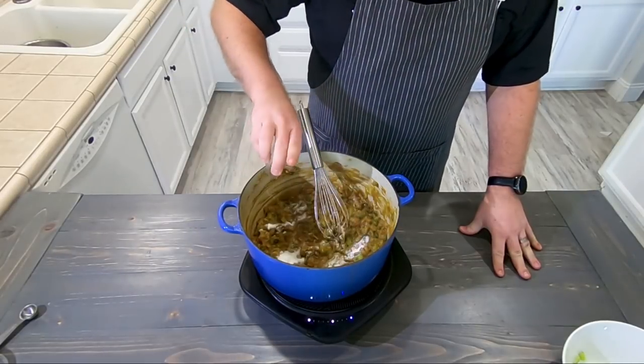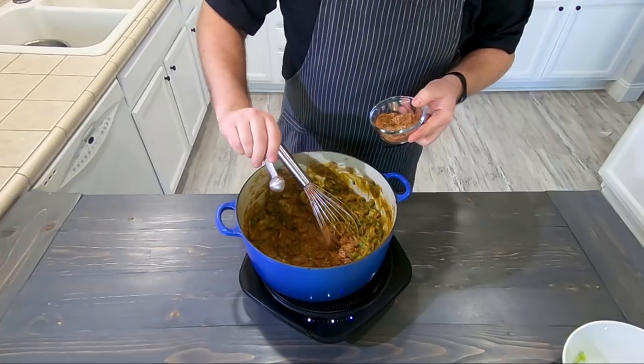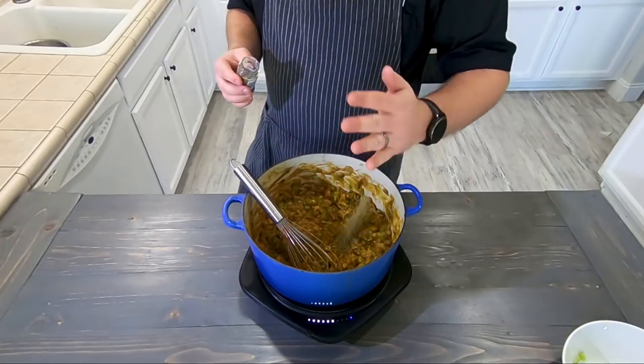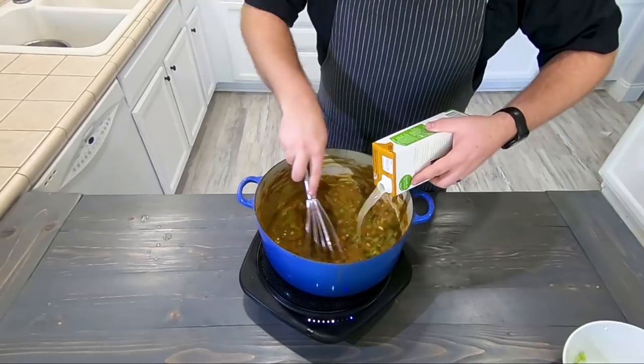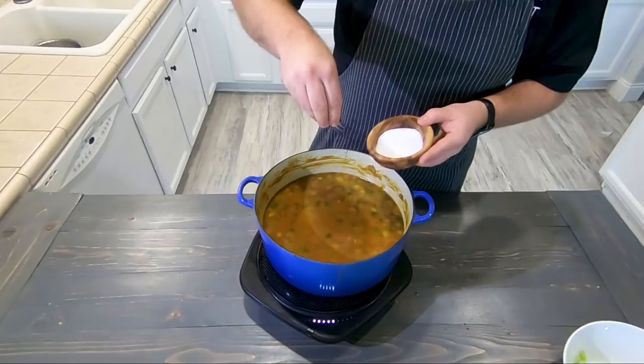Pour that whole thing right in there and deglaze that pot. Let's add some sugar, some Louisiana hot sauce, that homemade Cajun seasoning we made, and dried thyme. Add your chicken stock, diced stewed tomatoes, and your tomato sauce, and stick this thing on the stove. We're going to simmer it for about an hour.